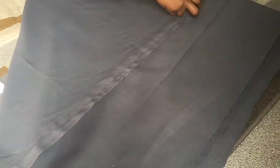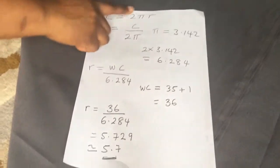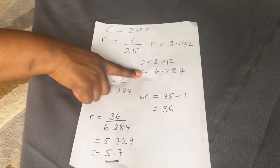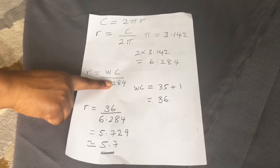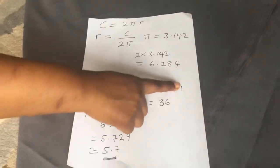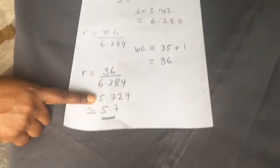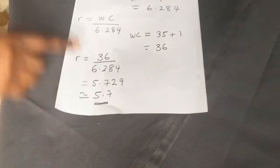I'm making sure there are no creases so we can cut the radius of the skirt. The circumference of a circle is 2πr, so your waist measurement equals 2πr. That means the radius equals your waist measurement divided by 6.284 — because π is 3.142, times two gives 6.284. My waist is 35 inches, so I divided 35 by 6.284 and got 5.7 inches for the radius.